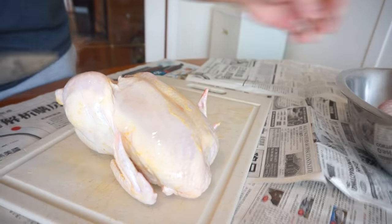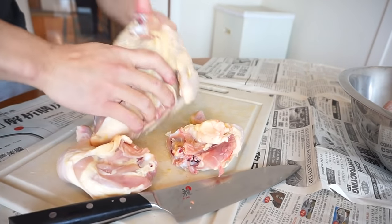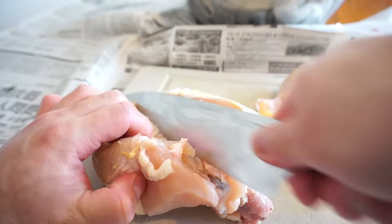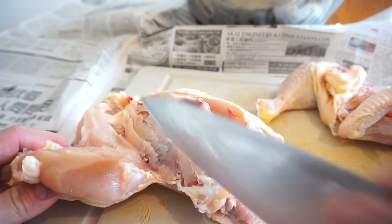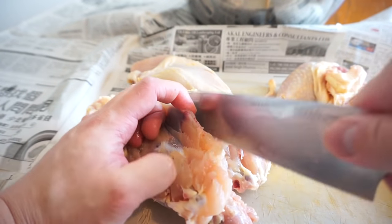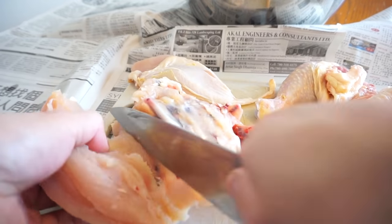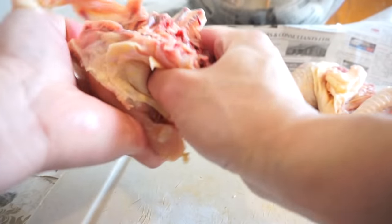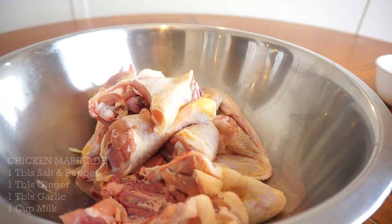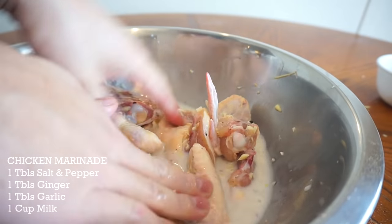What I have here, guys — newspaper everywhere, I just don't want to clean up the mess after. What's cool about chicken is they give you nice grooves to work with. There's your breast, guys. I'm gonna fillet this and take off the chicken tail right here. I'm gonna save this part for the marinade — one tablespoon each of salt, pepper, ginger, garlic, and one cup of milk. Just gonna let that sit for one hour.